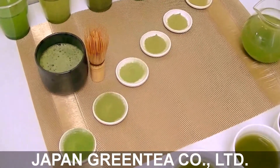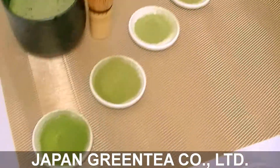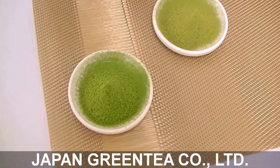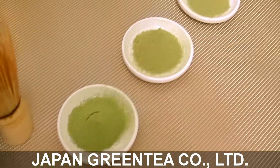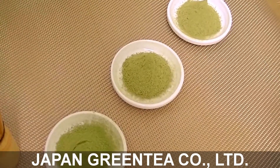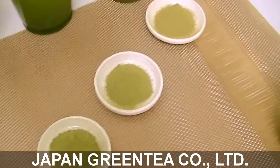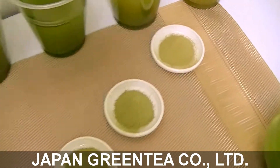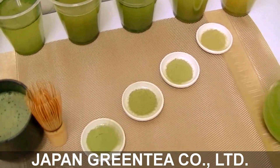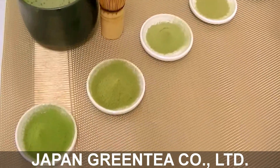Hello, this is Japan Green Tea. I will introduce the matcha grading. This is grade A, this is grade B, this is grade C, and this is a grade C and D mix — we call it CD. This is D, and this is a D and E mix. This is all organic, so we don't have E. We have six different grades and different colors.